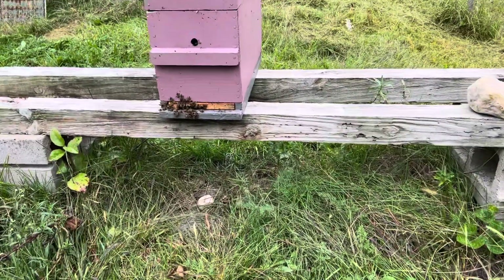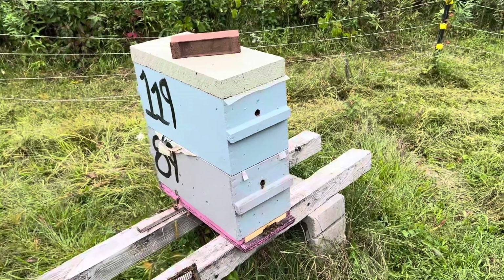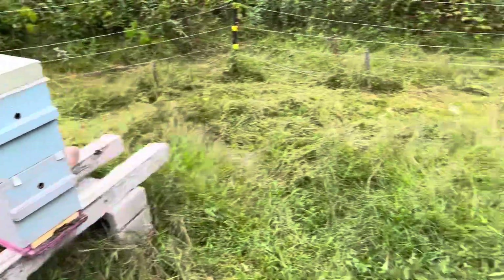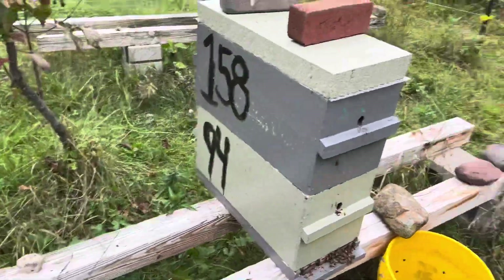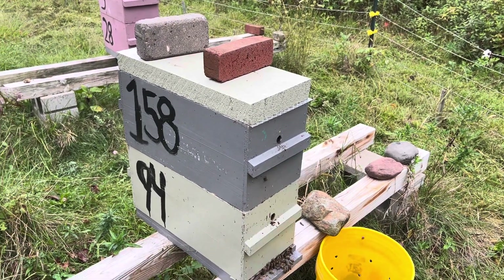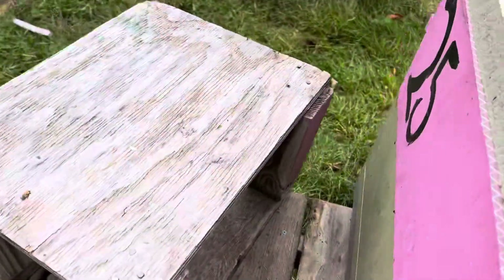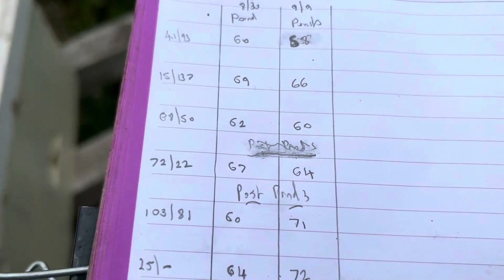Because I did that at the end of August, those colonies took advantage of the 10 days of goldenrod flow here. Colony 119 over 89 went from 72 to 75 pounds — that's at winter weight. Colony 3 over 28 went from 59 to 69 pounds, close to winter weight. Colony 158 over 94 went from 62 to 70 pounds. Colony 25 went from 64 to 72 pounds. And colony 103 over 81 went from 60 to 71 pounds.